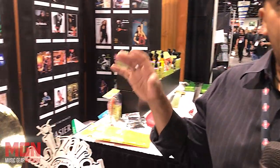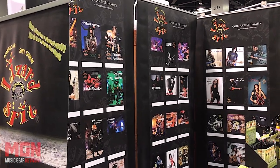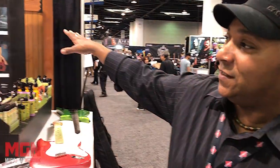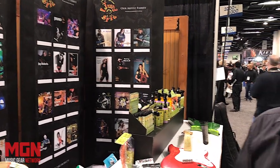Hey everybody, it is Chris from LizardSpit, owner and chemist for two decades. What I do is I formulate the world's only EcoSafe music care product line, and I went to school to learn how to do this. I'm also a musician with a minor in music, and what I'm going to show you is why all these endorsers, supporters, and artists are crazy about the product — and you should be too.